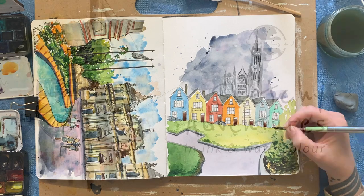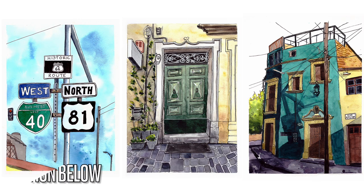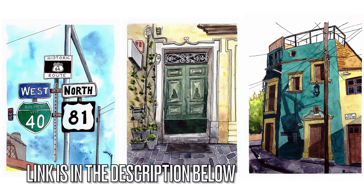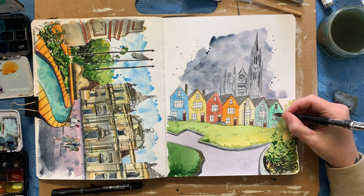Just a quick interlude — I do have an online course available that you can check out; the link is in the description below. We go through three different projects step by step in real time so you can see my exact process of how I created these three sketches, which are all done from photos I've taken on my travels. Please do check out the link in the description below for further details.